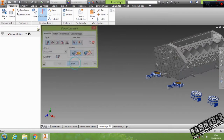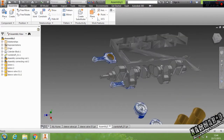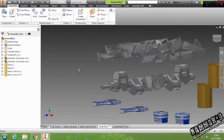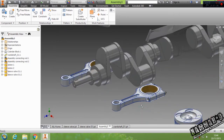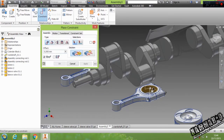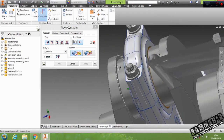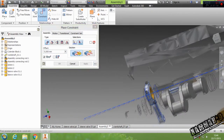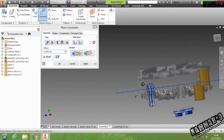Then you can hide this. Let's go to Constraint again — start from here and this. This one and this — okay.